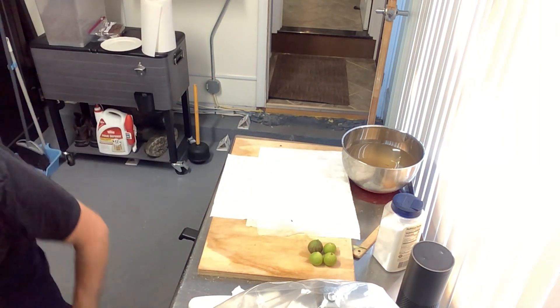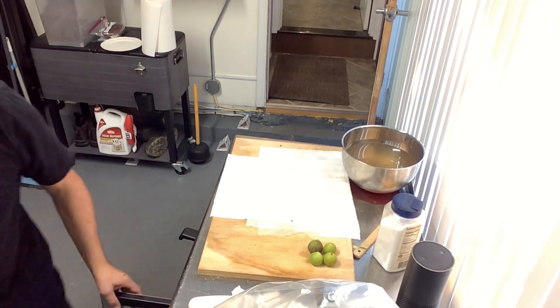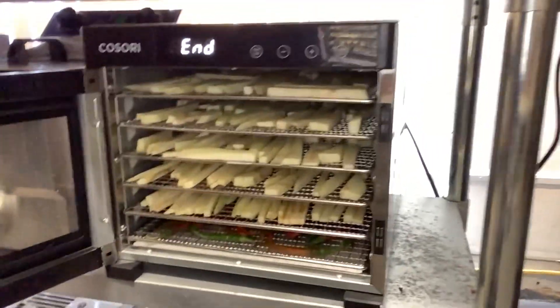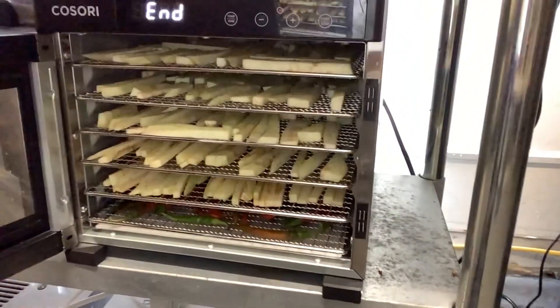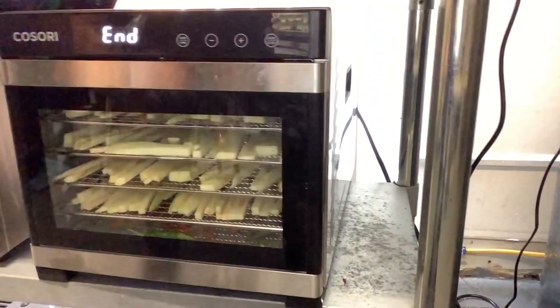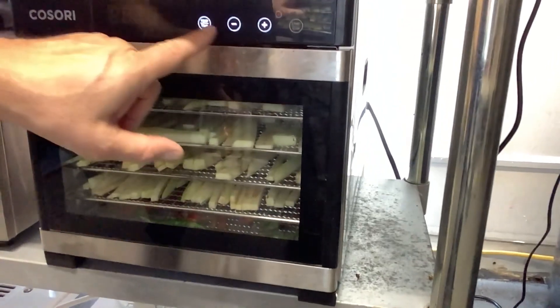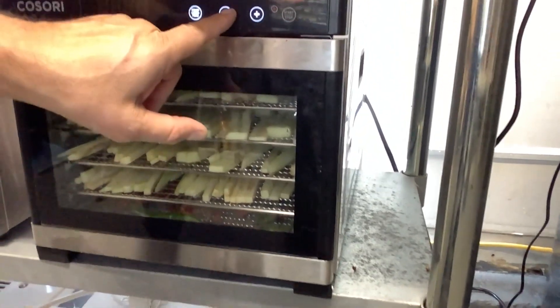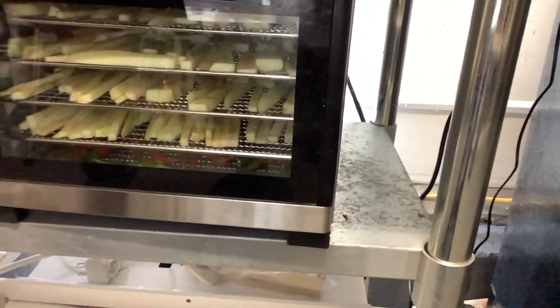I'm putting the hot peppers in there too. Let me show you the dehydrator — it's called Cosori, I got it on Amazon. I'll close it up at 165 degrees, set it for eight hours. Seven to seven and a half hours is good to start — leave it there until it's done.